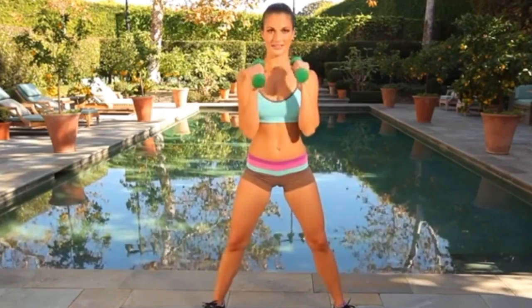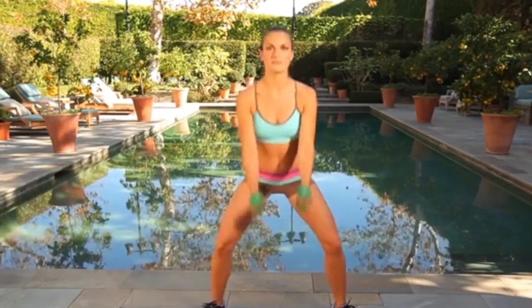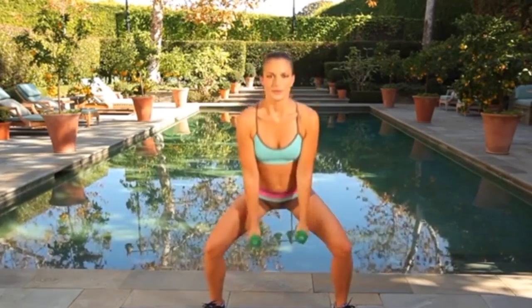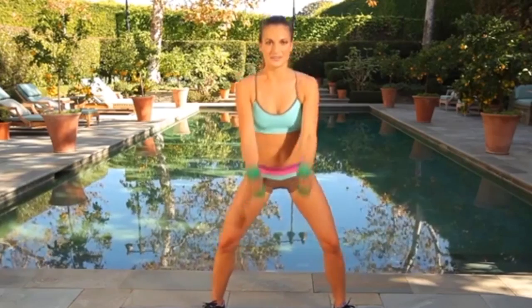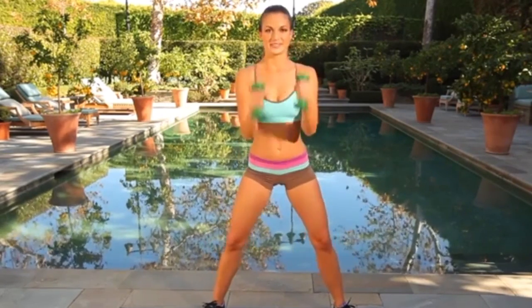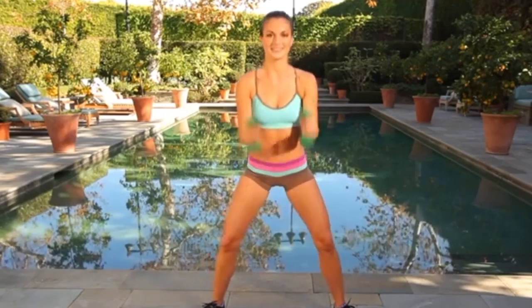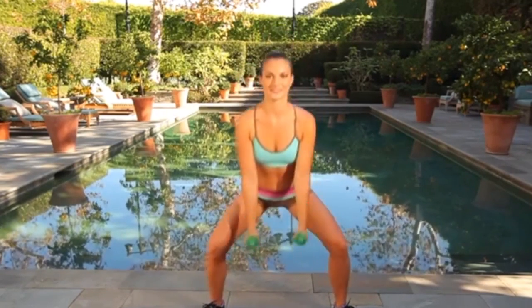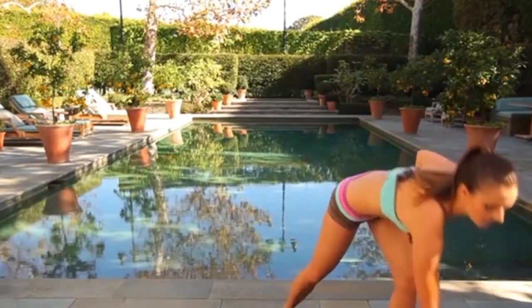Just keep the movement going — even if you have to slow down, it's okay, don't stop moving. 30 seconds to go, really getting low, getting into those glute muscles. 20 seconds. Those biceps should be warm now. 10 seconds to go, we're going to go back into curtsy squats. Keep it up, and 3, 2 and 1. We can go ahead and put the dumbbells down now, pick them back up in a few minutes.